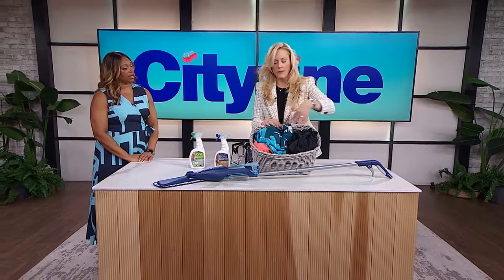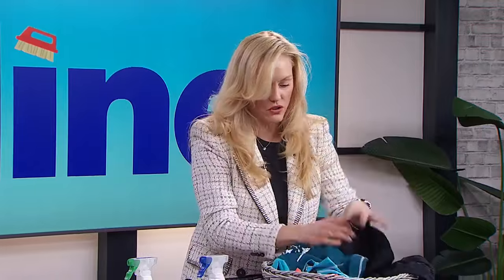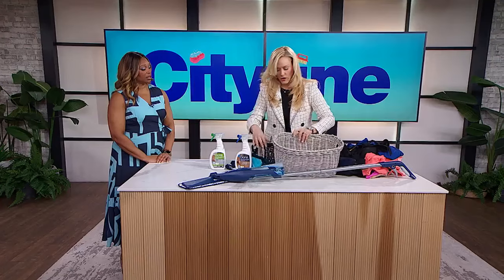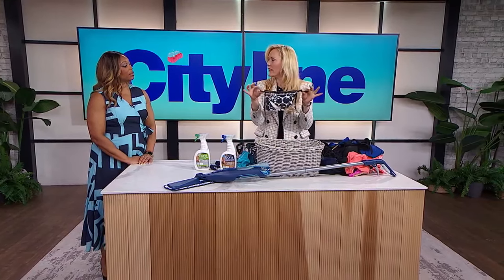Most people — swimsuits are terrible. The straps, and sometimes two pieces, sets of bikinis, one-pieces, and extra things like rash guards. Anyway, most people's swimsuit drawers used to look like this — all a mess and you have to search. 'Okay, I found a top, now where's the bottom?' There is a better way, and the better way is to ditch all this, clean out your drawer, and for every swimsuit, give it its own little bag.